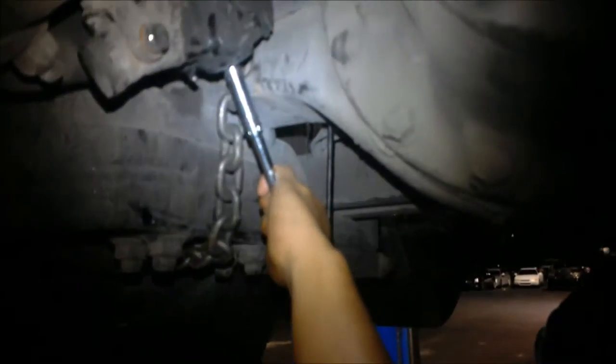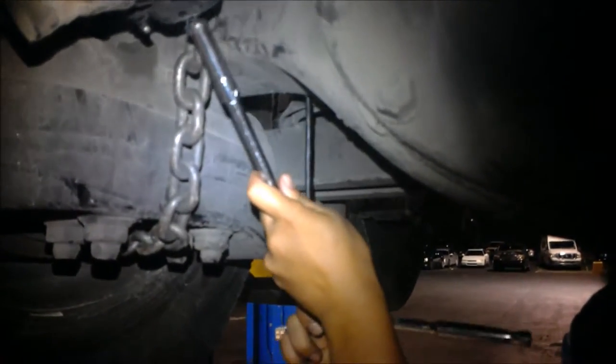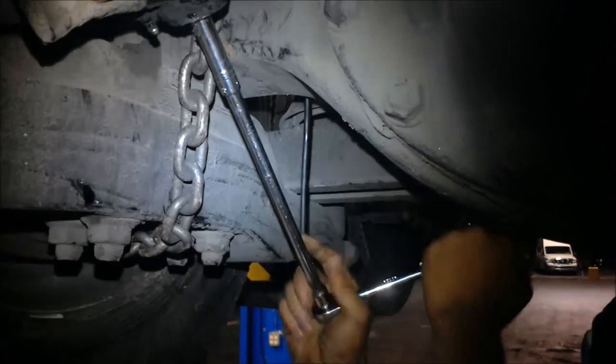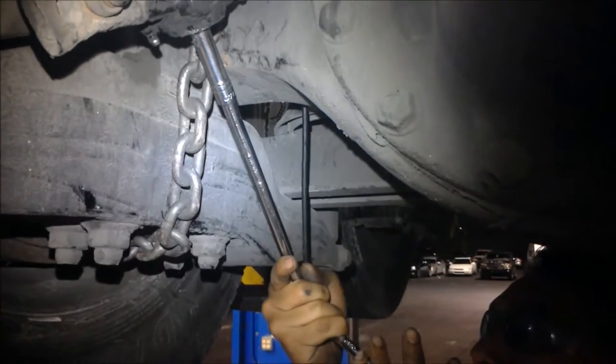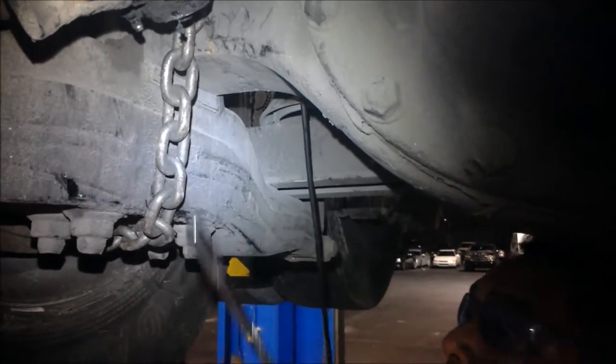Next, we're going to back off about half a turn. Then we're going to verify again that the wheel is turning.